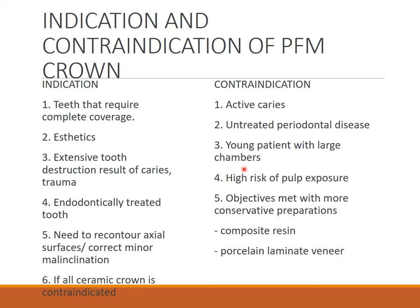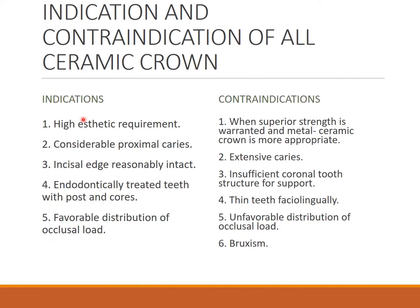Further PFM contraindications include young patients with large pulp chambers — high risk of pulp exposure — and when objectives can be met with more conservative preparations like composite resin or porcelain laminate veneers. If conservative preparation can be done, we should not be doing crowns, and crowns automatically become contraindicated.